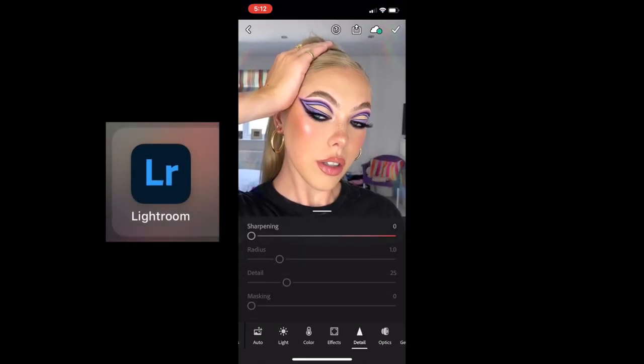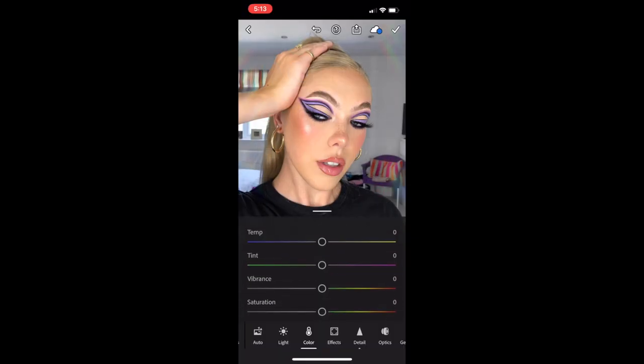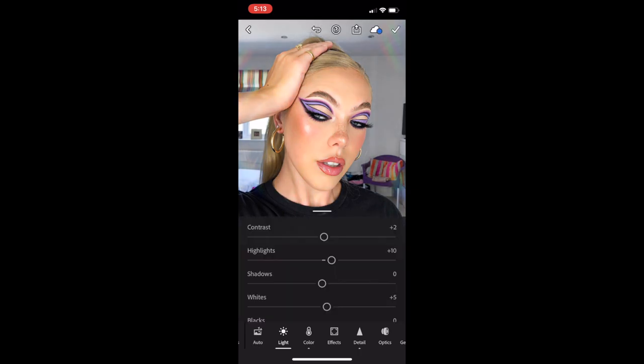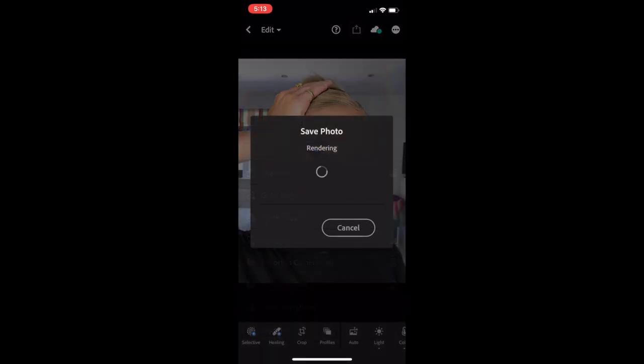Once I'm finished on Facetune, I take the photo into Lightroom, which is an Adobe app. This is a really great app for sharpening your image without it looking too sharp. I recommend only sharpening to a maximum of about 40 or 50 if you're going to put it into Instagram, otherwise Instagram really kills the quality of the photo. You can also do lots of lighting features — make the vibrance higher, adjust the temperature, change the exposure — basically everything the Instagram editor does, but slightly better.